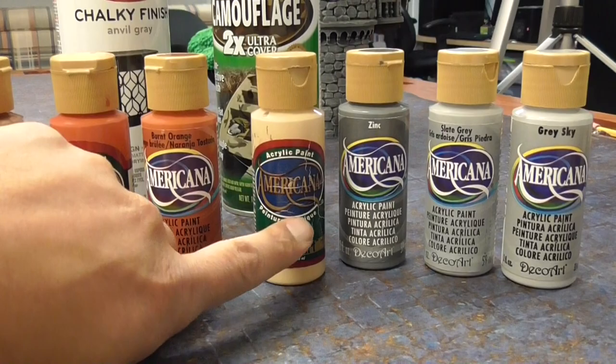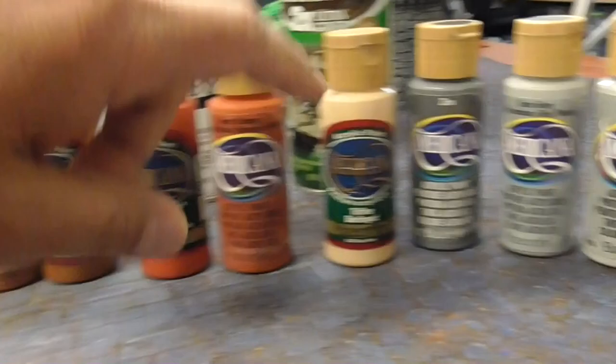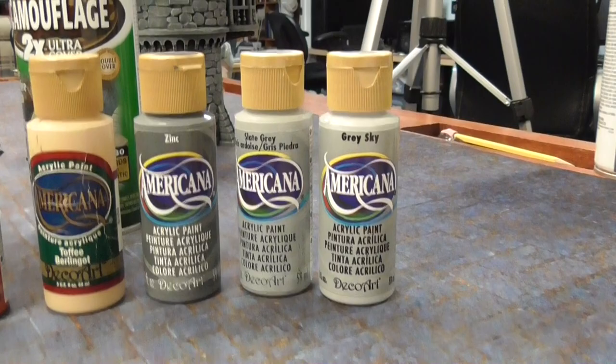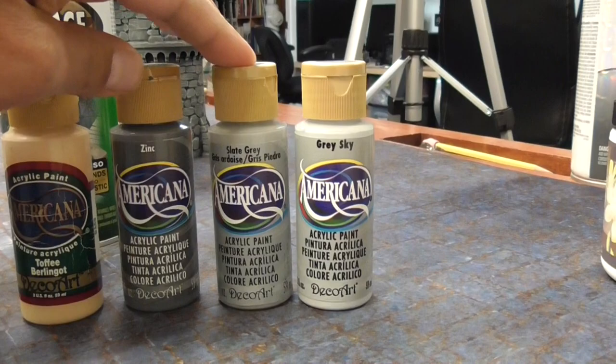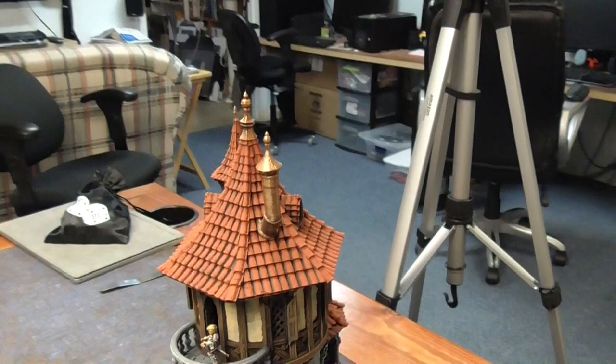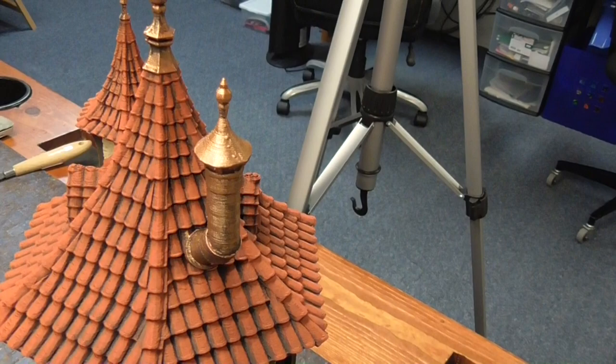For the panel — the half-timbered section — I use toffee, or any kind of light beige will work. For stone I have zinc, which is similar in color to the spray primer, then a medium gray — slate gray works — and then for the final dry brush, gray sky works out well. For metal I use Copper from Games Workshop, but you can use any silver or craft paint copper if you want.